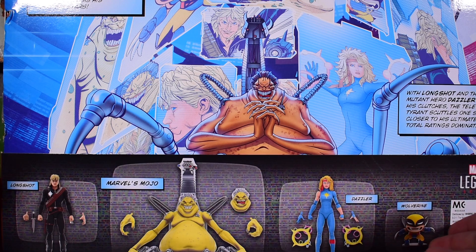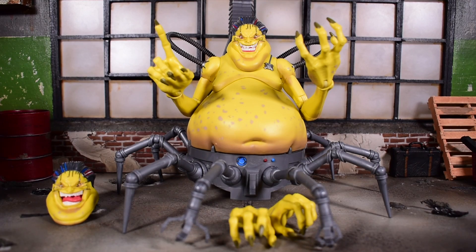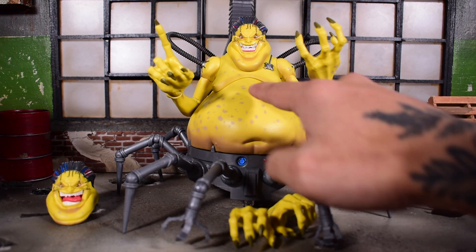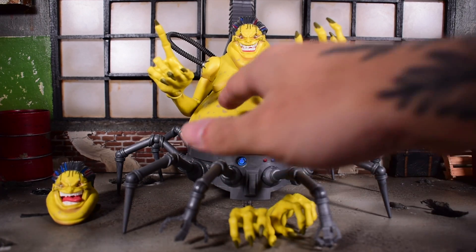Mojo comes in pieces just like the deluxe release — you have to build him together like a build-a-figure. One hundred percent without a doubt this is a different paint deco than the deluxe single release. There are actually a lot of added paint details not included in the regular solo release. The skin color is already a different tone of yellow, and we get a lot of spots and details on the belly, torso, around his neck and shoulders.